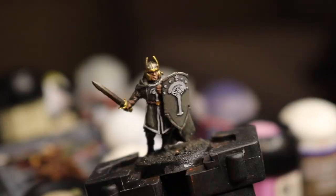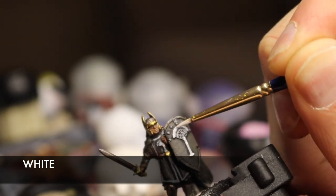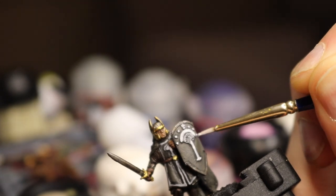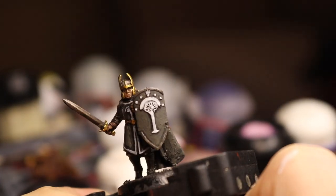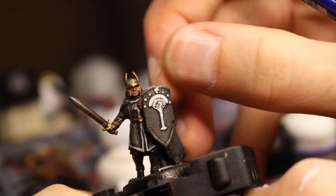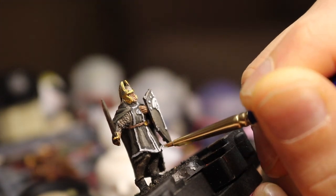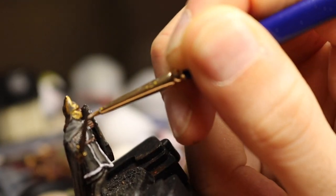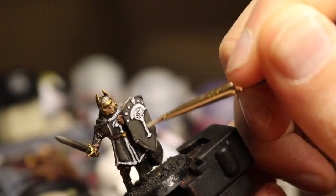Let's head back to those fine details which really make this guy pop now then. With white, I go back over all of the details on the shield again — be very careful here because it's really easy to get cocky now you've painted these things once. Leave plenty of the darker greys, or light greys, showing underneath the white. You can lightly dry brush it into some of the details, but it will work better if you do it carefully and just paint exactly onto those lines of the tree and the branches on that white tree.